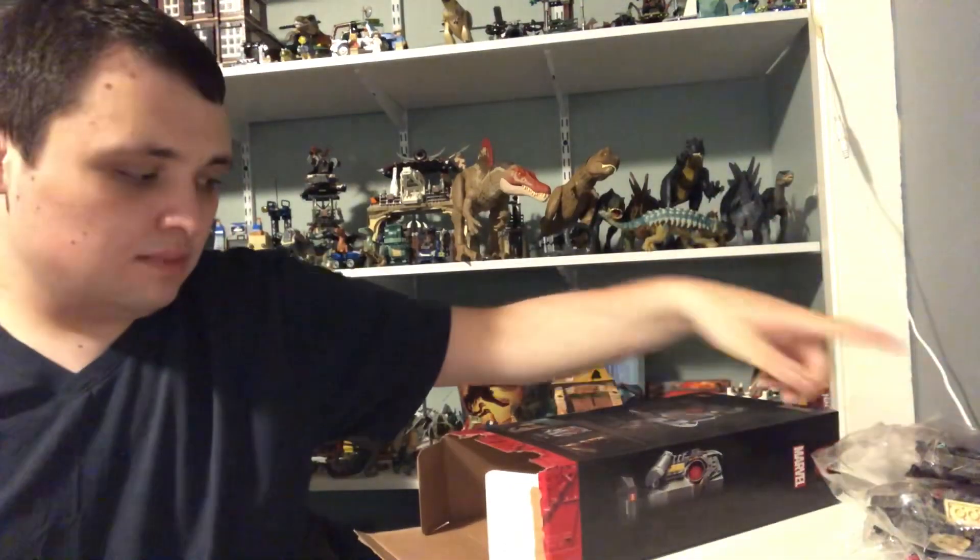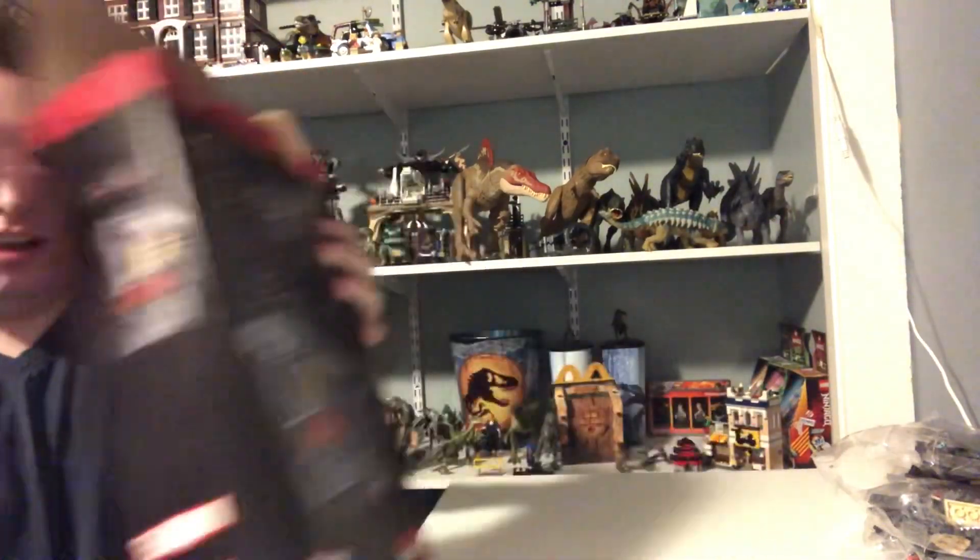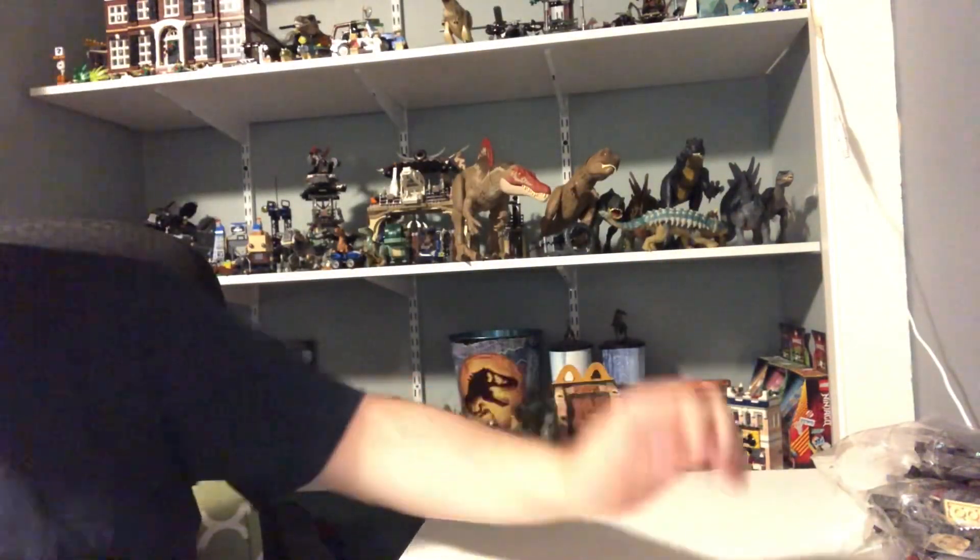I got a ton of pieces to build. I'll go do the build and come back and do a review. Alright, see you guys after I'm done building — see you in a couple seconds.